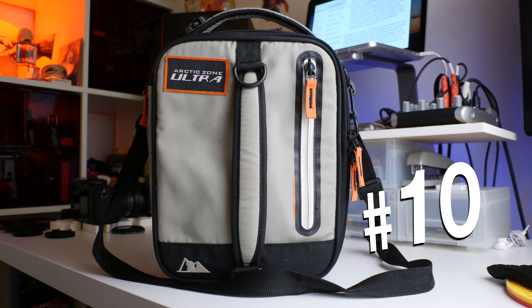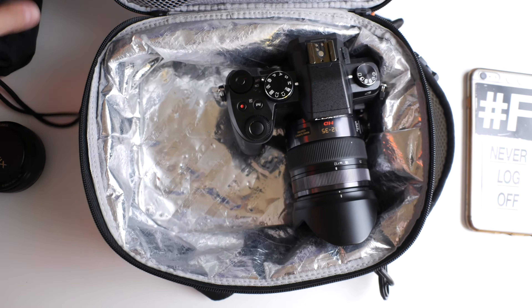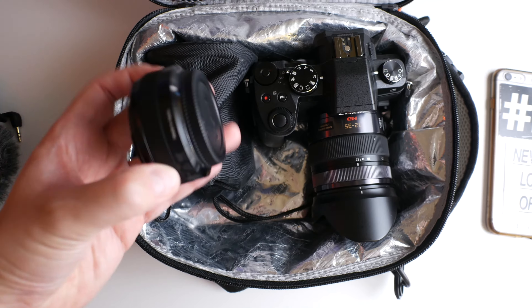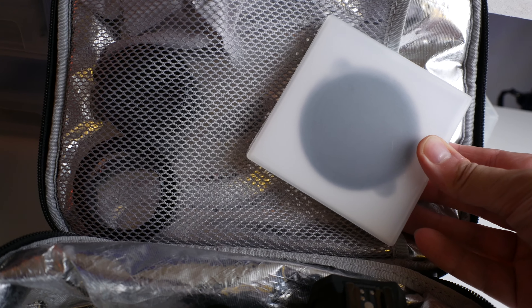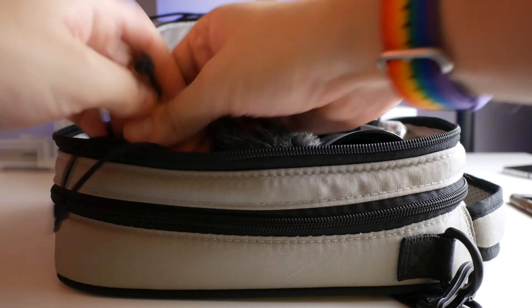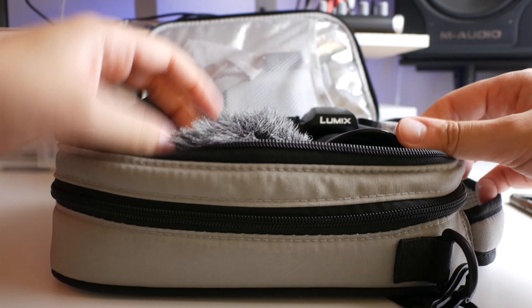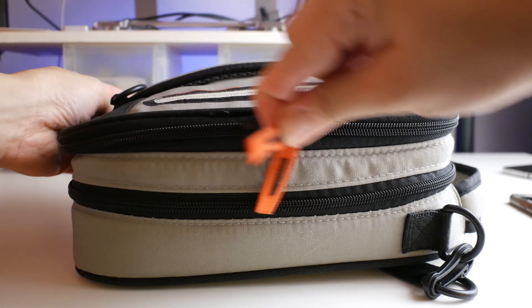And number ten: a lunch box. I use an Arctic Zone Ultra insulated lunch box to carry my camera, two or three lenses, extra batteries, an ND filter, and my shotgun microphone. It's lightweight, compact, and inconspicuous — because no one needs to know that I'm walking down the street with a bunch of expensive gear. And since it's insulated, my gear won't overheat or freeze as easily, and there's a little extra padding around everything just in case I drop it.